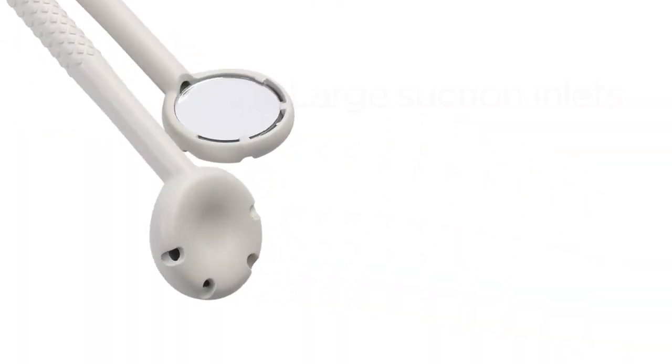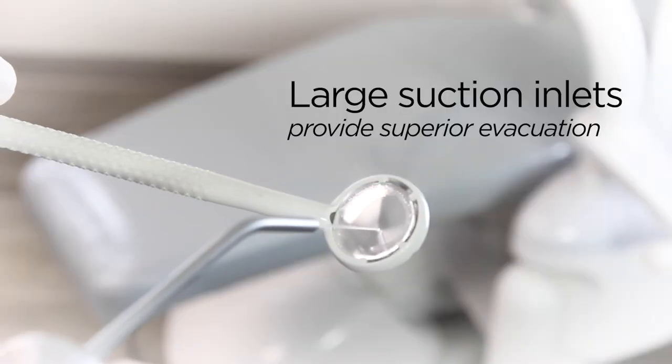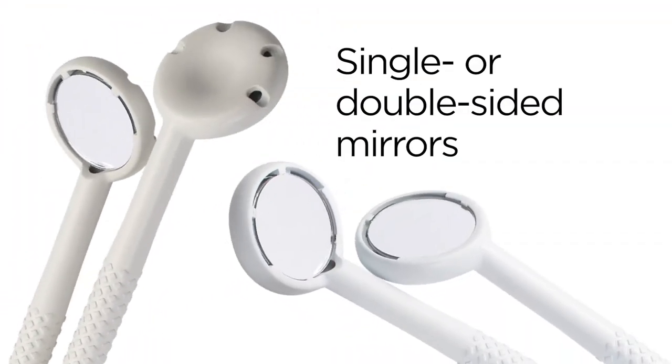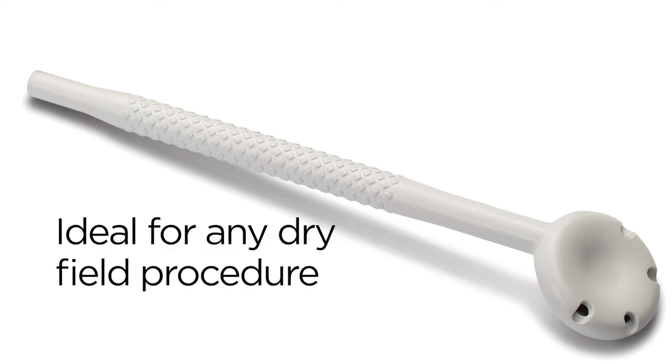The lightweight Miravac 2 features large front and back suction inlets that provide superior evacuation with minimal tissue grab. Available with single or double-sided acrylic mirrors, the Miravac 2 will remain clear and fog-free even under direct exhalation. These great features along with a non-slip handle make Miravac 2 the ideal tool for any dry-field procedure.